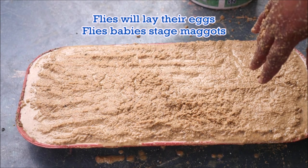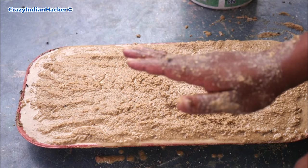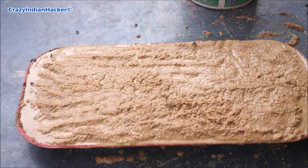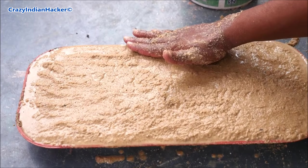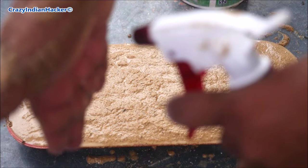Maggots come from flies — the flies will lay eggs on this surface. The initial stage of flies is called maggots; they are not special insects. The flies will lay eggs on this mixture and they will convert into maggots, which you can then use as food for your chickens. You need to wait for three to four days.